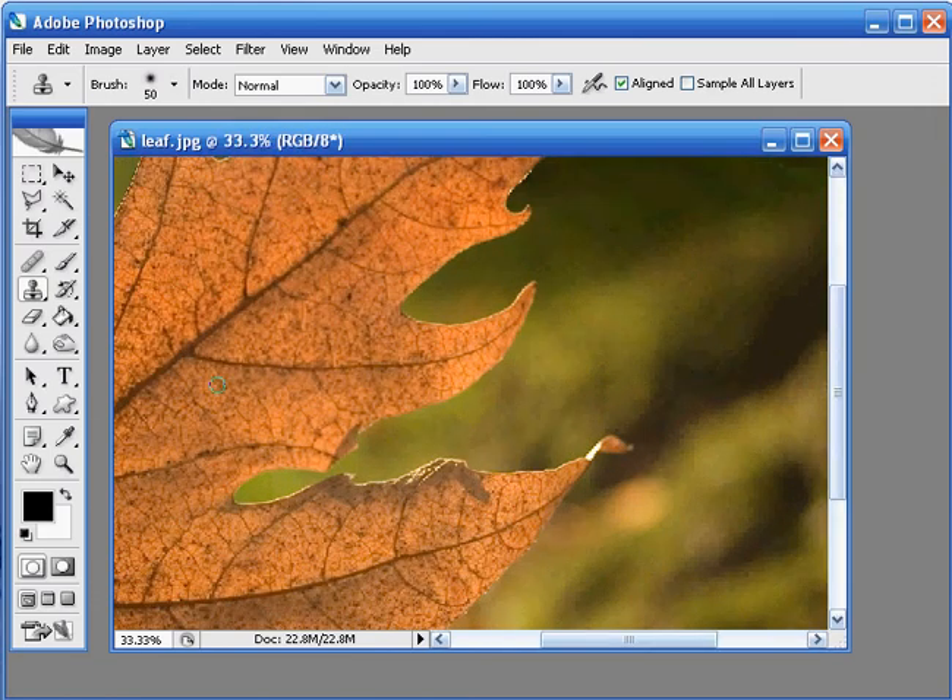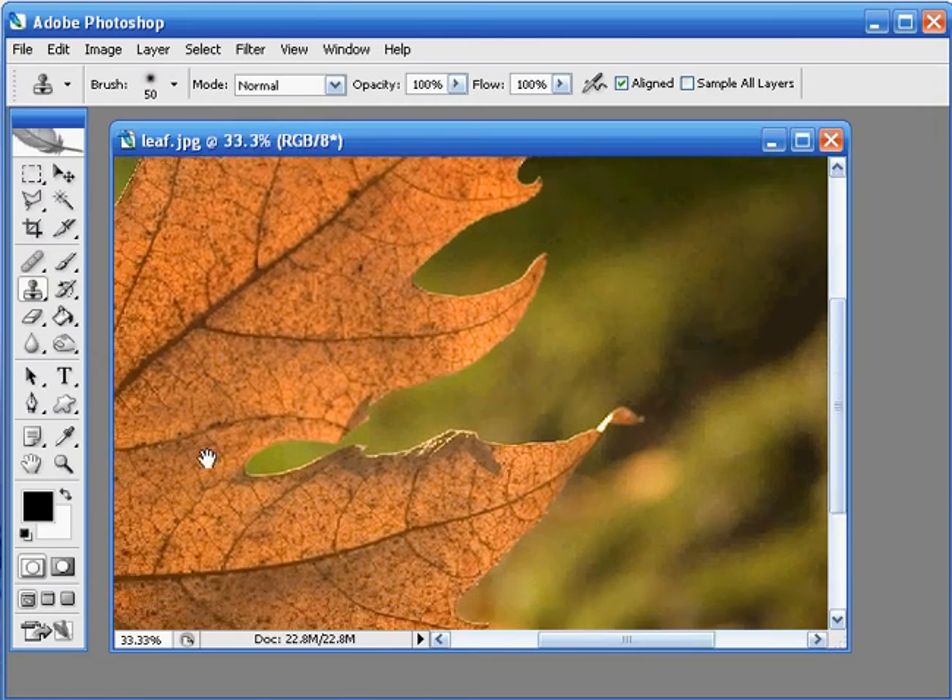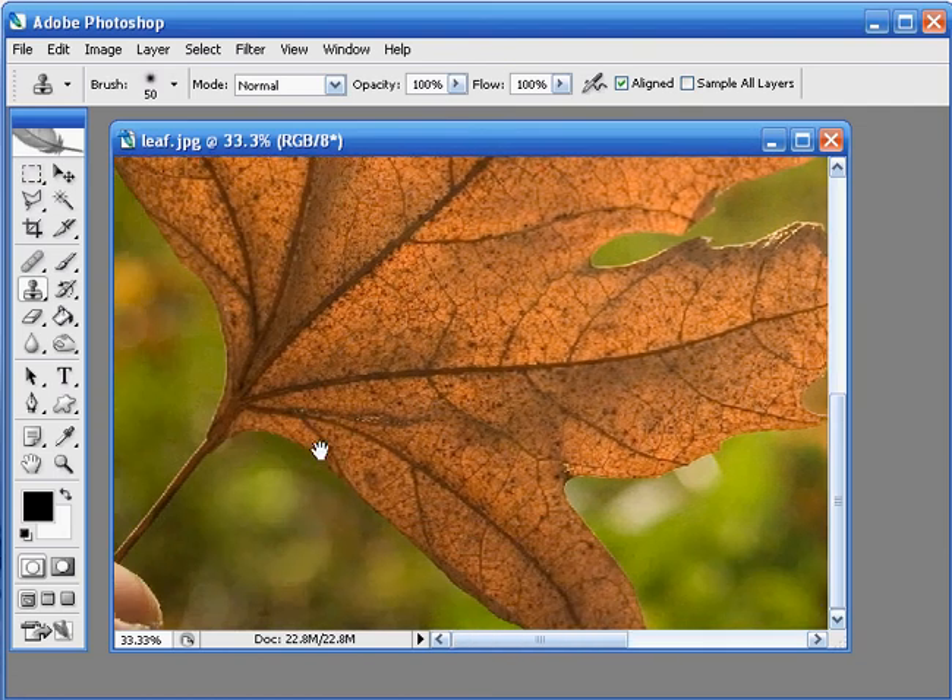I'm going to magnify this image so we can see what's going on by hitting Ctrl and Plus on the keyboard. If you hold the spacebar down you'll be able to click and drag the image. We can see quite clearly now the fingers we need to get rid of. To do this really well I'm going to need a slightly bigger clone stamp brush, so I'm going to hit the right hand square brackets key on the keyboard just to make that brush a little bigger. Something like that should be fine.